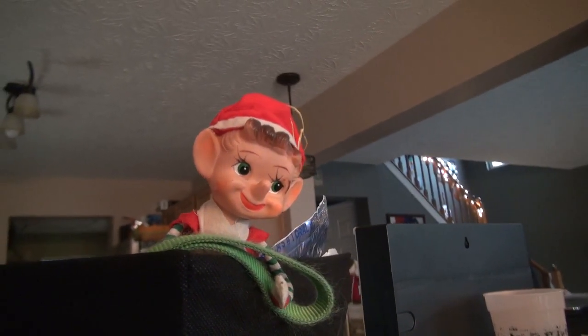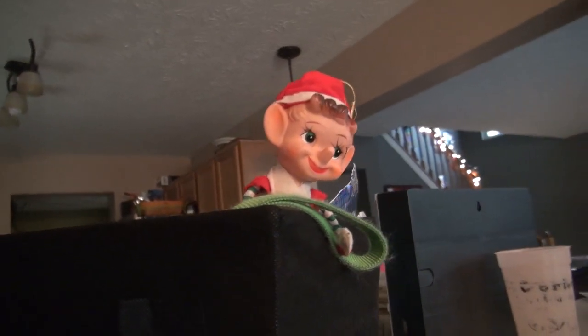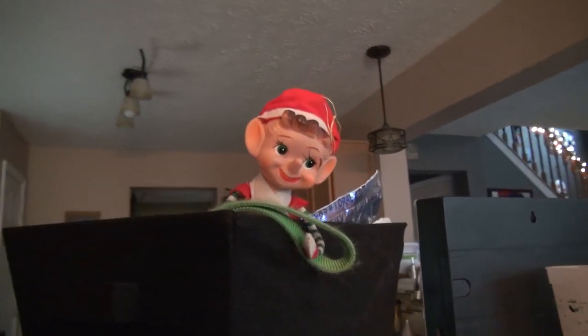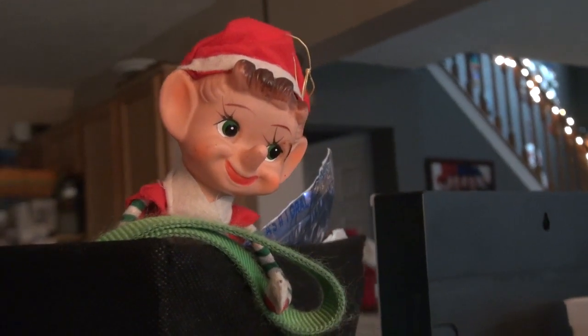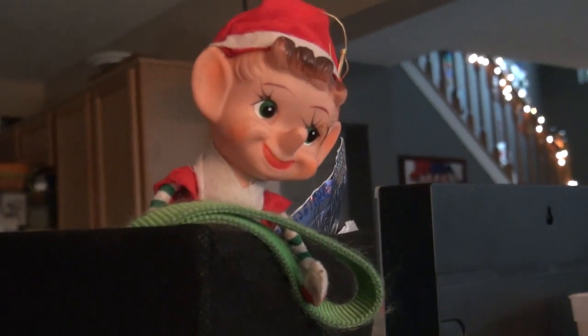This is our Elf on the Shelf. He hides every day. This dude is pretty old, actually — he has been around for probably 50 years, hiding in a basket we keep dog stuff in. He's got one of their leashes for Liam's dog, which is Finn and Juliet.